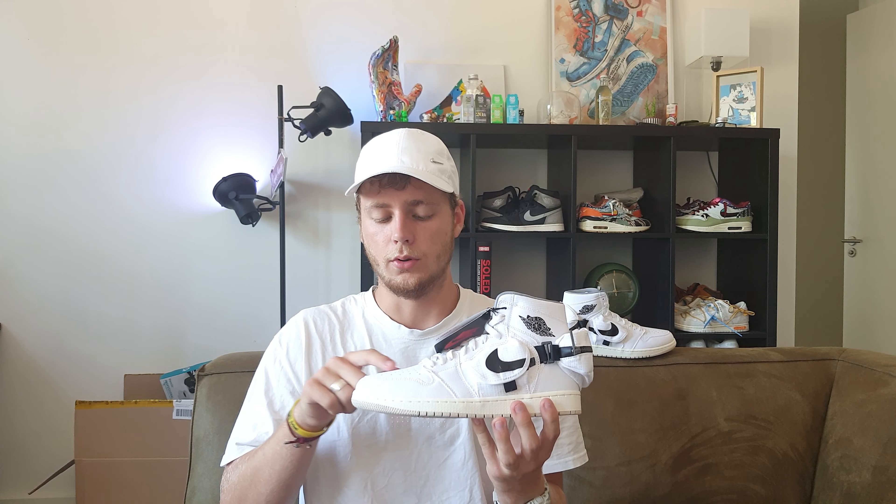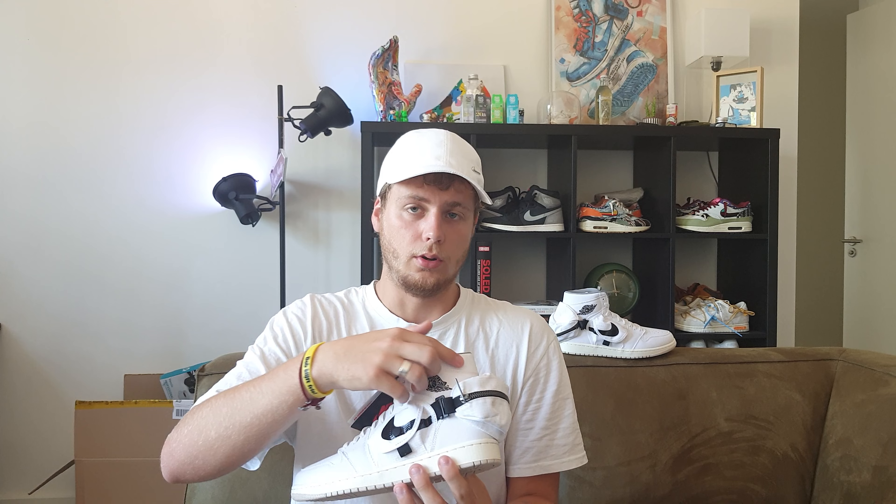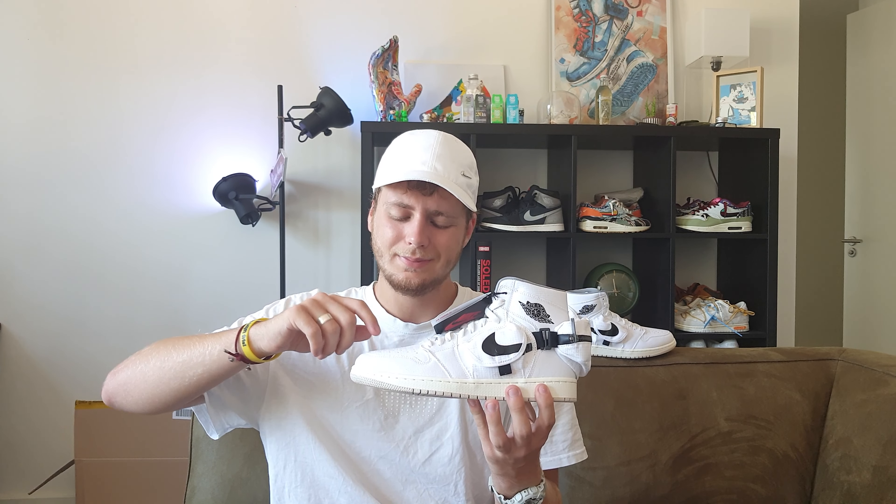On top of that you have the utility Jordan 1 with mud guards made out of canvas that go to the back as well. On top of the mud guard you have the toe box, mid panel, and heel, all made of ribbed material.